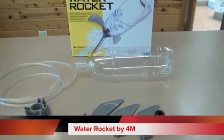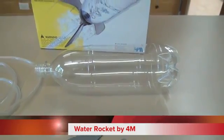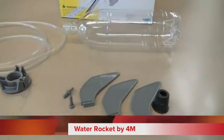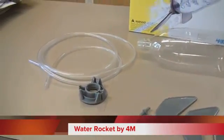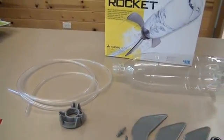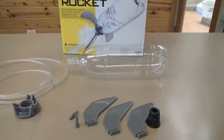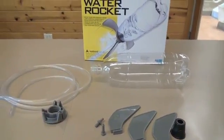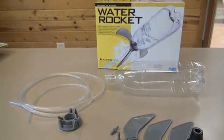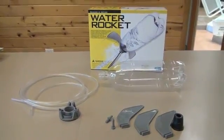The Water Rocket by 4M is a great kit for parents who are looking for an easy to use rocket to teach their children the principles of physics and Newton's laws. The parts are very durable and should last for many uses. Assembling the kit is as easy as connecting a few pieces together, and using the rocket is just as easy. One of the nicest features is the fact that you only use water, not baking soda and vinegar like many other rockets on the market.